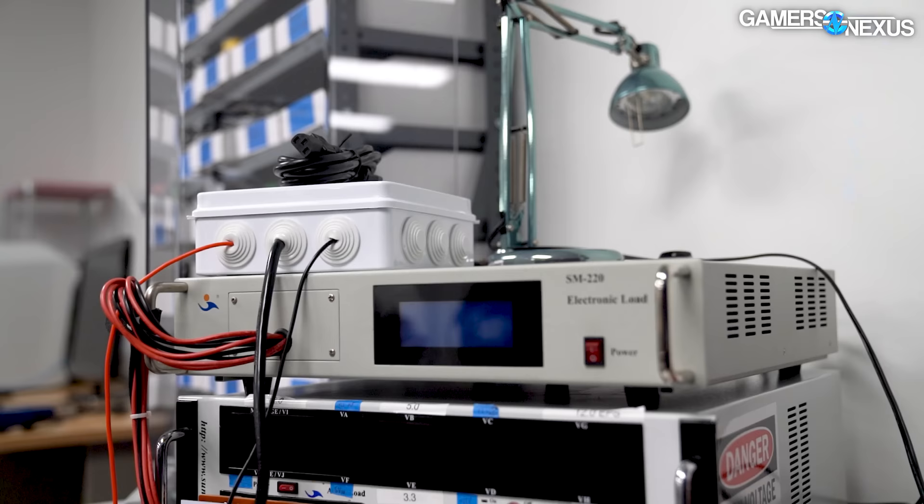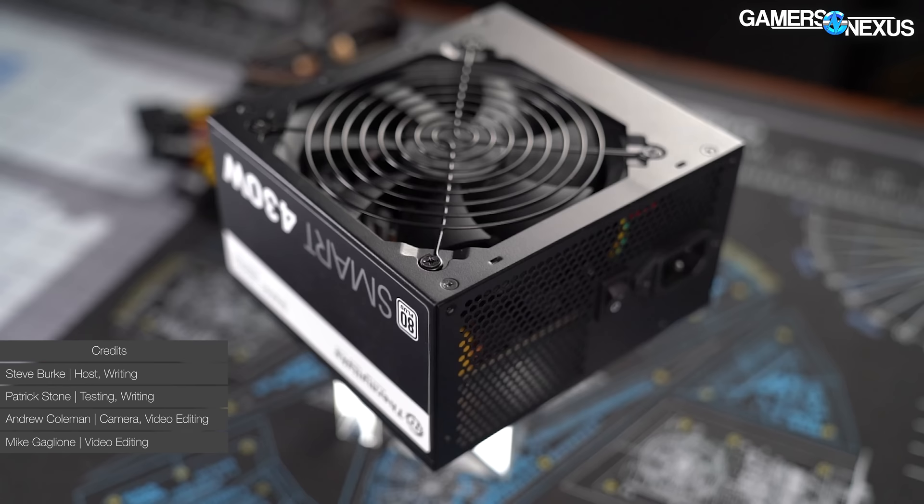We bought this $30 power supply, a top seller on Amazon, to see how it does when we throw it against our lab load tester back here. This is only a 430-watt power supply, but today that's enough to power most low-end and mid-range computers. It will not power a computer with one of these — 430 watts is not even enough only for this, ignoring the rest of the computer.